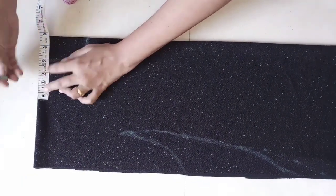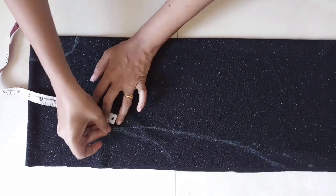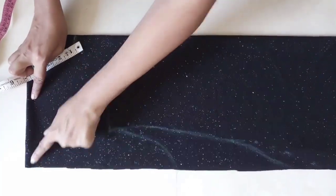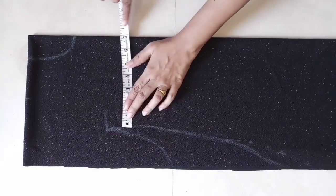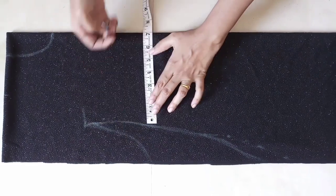Here I will mark the shoulder. And exactly here I will mark it at 7 inches. I will cut the extra material here as it is. I will take the chest size here, and I am taking the waist size here.